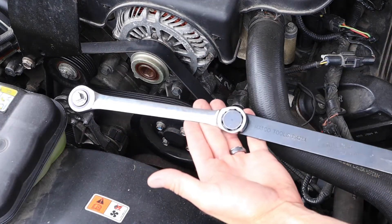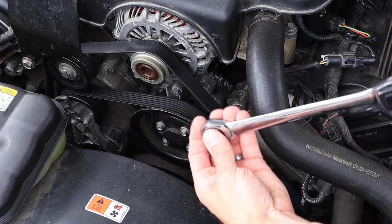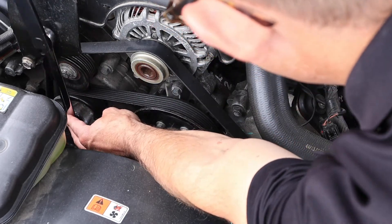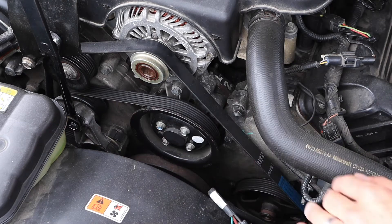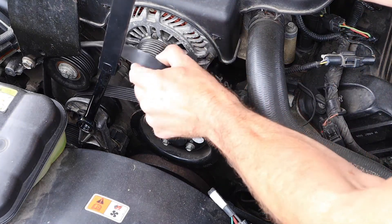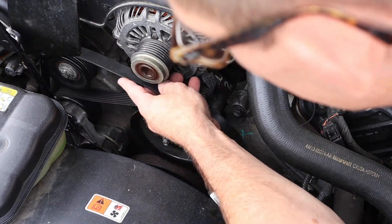I've got my GearWrench tool set up with a 3/8 drive. I know I need to go clockwise with it. I'm going to set it in the tensioner, and now I can unload the belt without a lot of strain and remove the belt, then relax the tensioner.